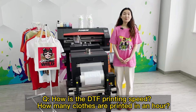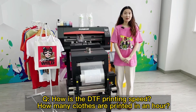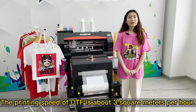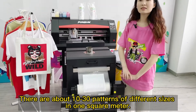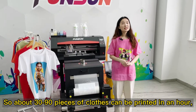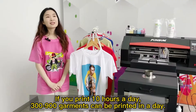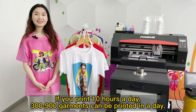How is the DTF printing speed? How many clothes are printed in an hour? The printing speed of DTF is about 3 square meters per hour. There are about 10 to 30 patterns of different sizes in one square meter, so about 30 to 90 pieces of clothes can be printed in an hour. If you print 10 hours a day, 300 to 900 garments can be printed in a day.